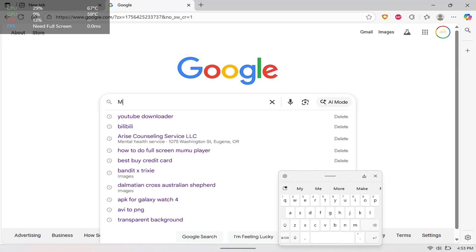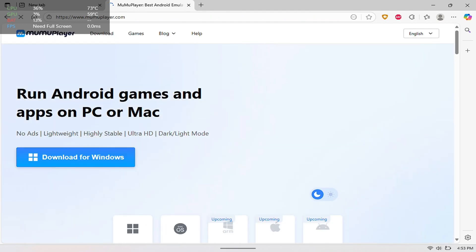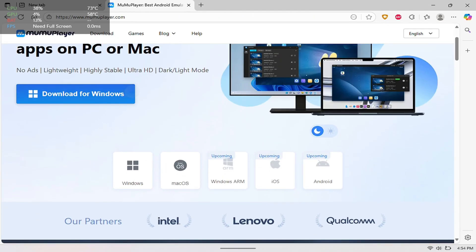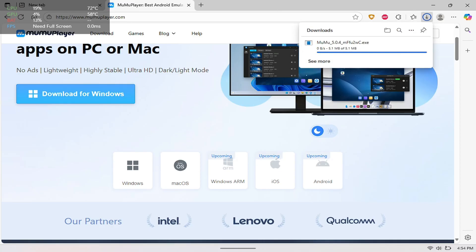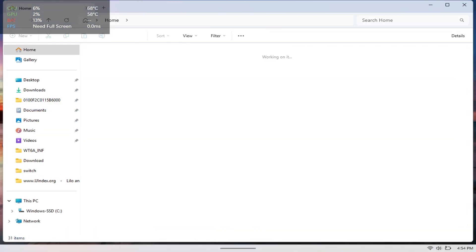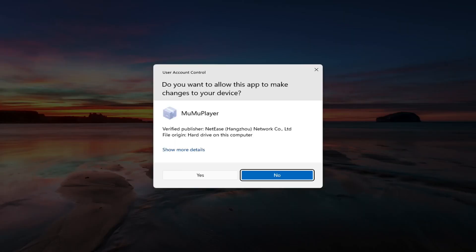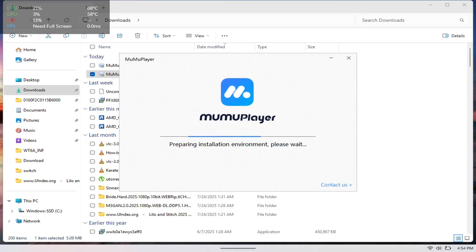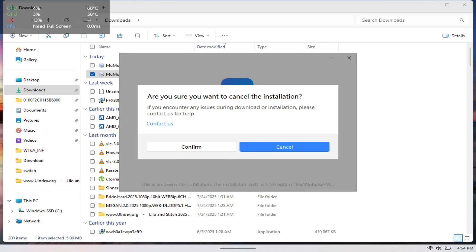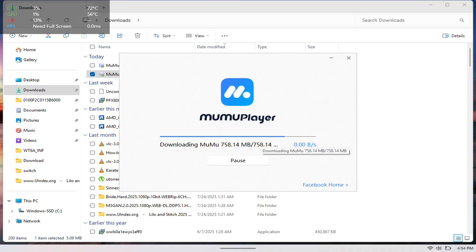The first thing we're going to need to do is open up a web browser — we use Edge here, but you can open up Google Chrome — and search for MuMu Player. Once we get there, you just want to download it for Windows, so hit download. Then open up File Explorer and go to Downloads — you should see the latest download there. Hit yes and it's going to install. I already have it downloaded so I'm not going to follow through, but that's how you download it to your Lenovo Legion Go.